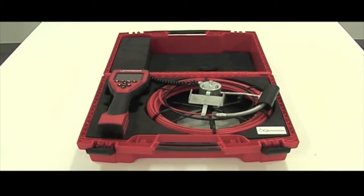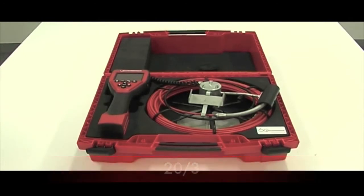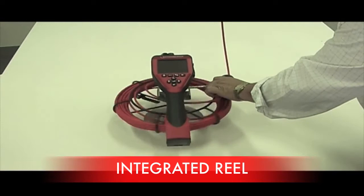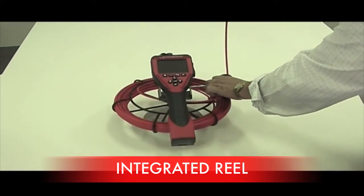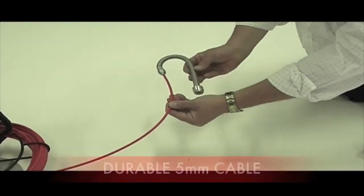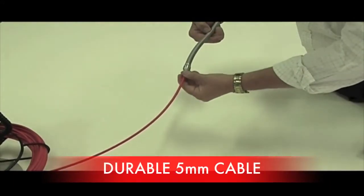The three cables available for the Rowscope are the 1m gooseneck, the 25x22 and a 20x3. The 25x22m cable conveniently comes on its own reel. The neck of the 25mm camera head is very flexible and is attached to a heavy duty 5mm cable.